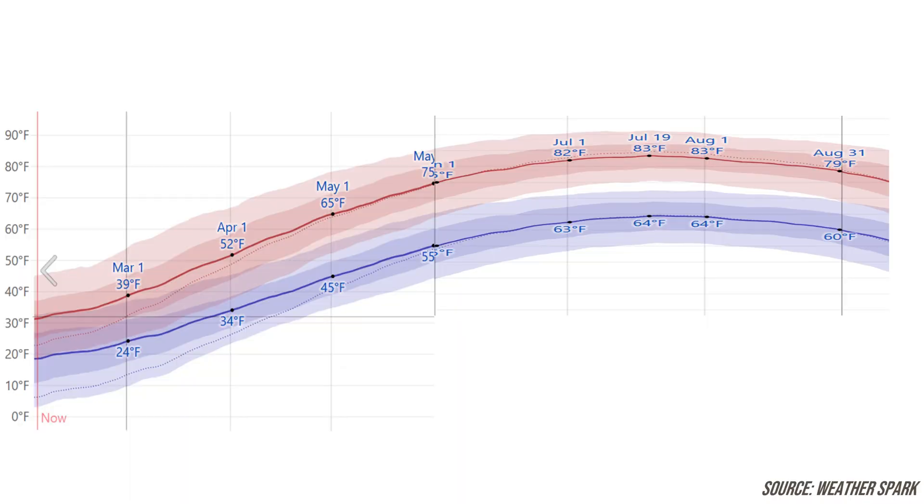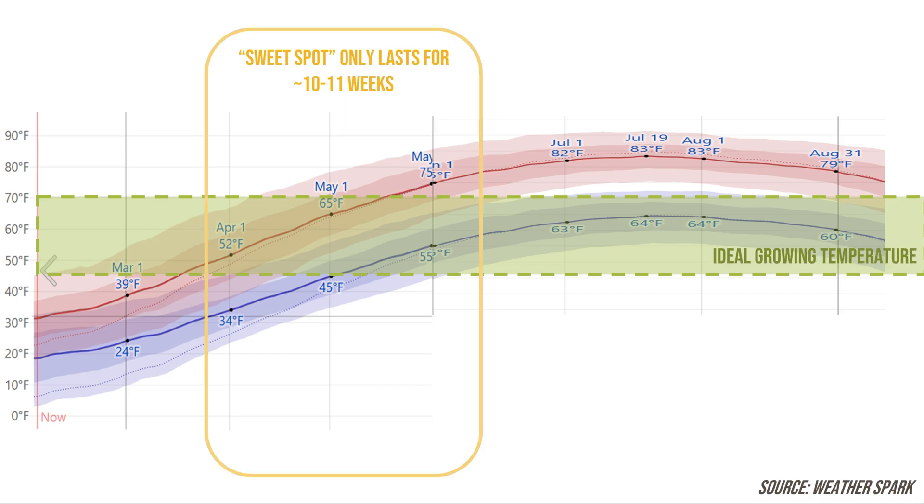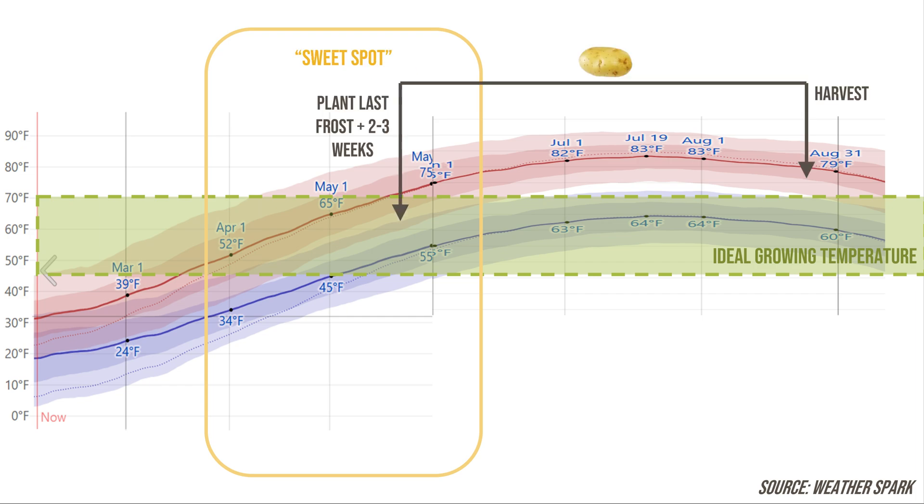Looking at what my weather typically looks like — I downloaded this from Weather Spark — and overlaying the ideal growing temperature of 45 to 70 Fahrenheit, you can see the sweet spot where my average temperature is in that band only lasts for about 10 to 11 weeks. I get there in late March, and by early to mid June I'm starting to exceed those maximum recommended temperatures. With my last frost in early May, going two to three weeks after that puts me in mid to late May, meaning the majority of those potato plants' life cycle is going to be growing in temperatures significantly above what is ideal.